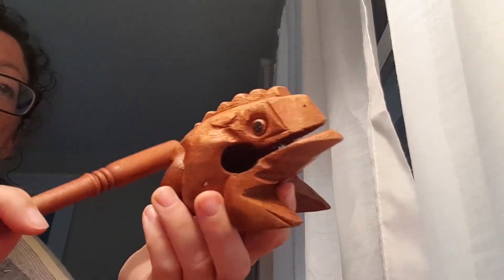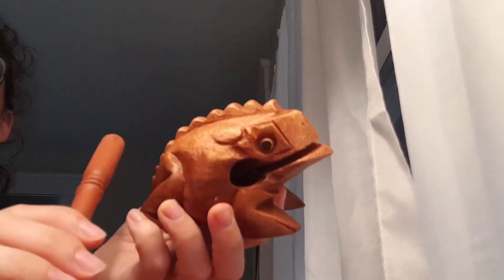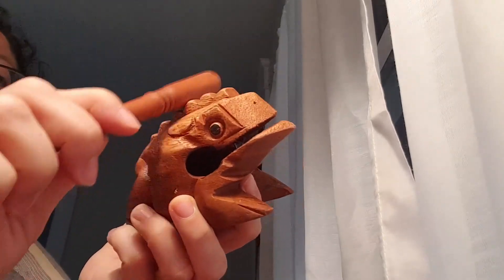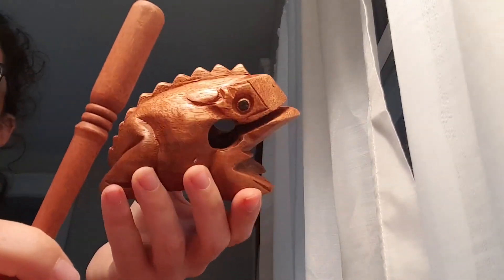Listen here — you just move the stick along his back. You can go fast or you can go slow. It does make a very satisfying sound, a very natural sound.